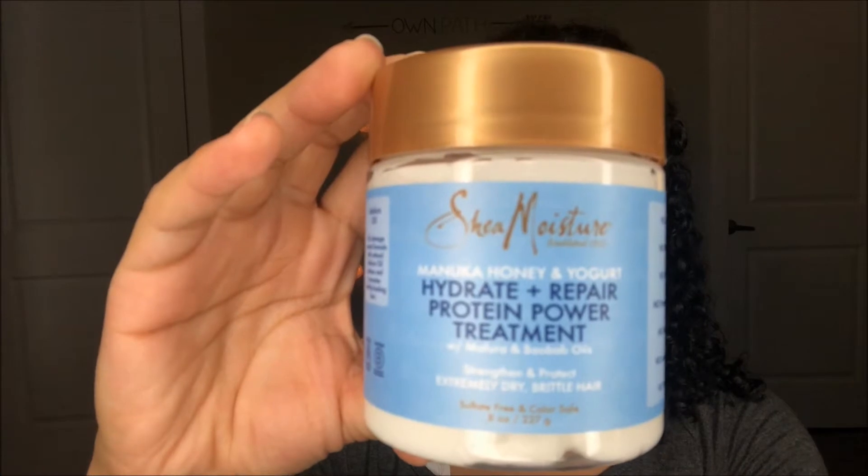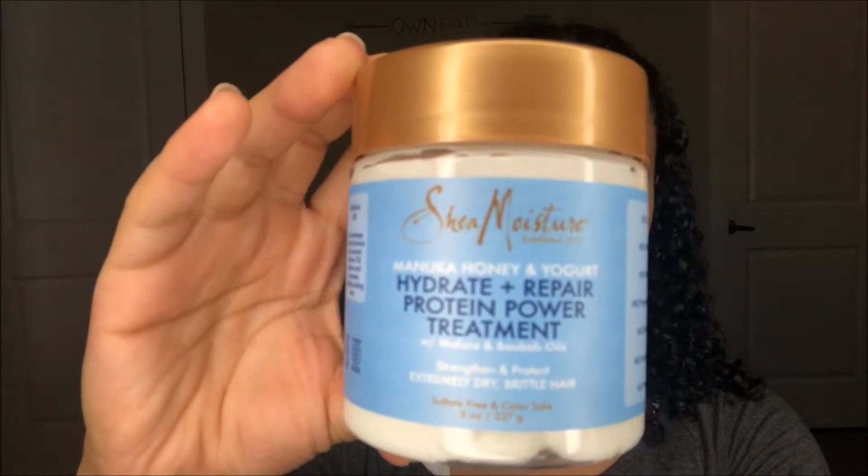Next I'm gonna take the Protein Power Treatment as my deep conditioner — it smells so good. All of the products in this line smell really, really good, and that's a big thing for me when I pick out a hair product. Now I'm splitting my hair into two sections and applying that protein power treatment all over. I apply quite a bit of deep conditioner because my hair is so thick — I need a lot of product to get the job done.